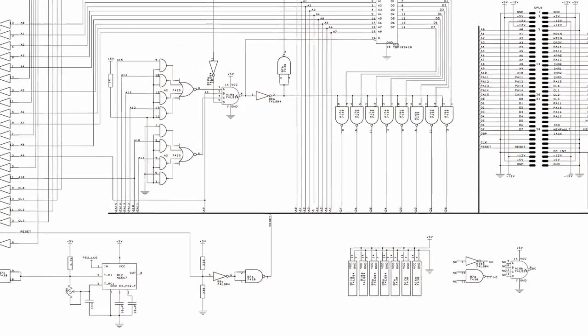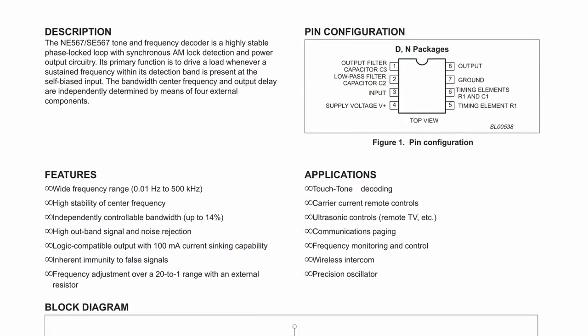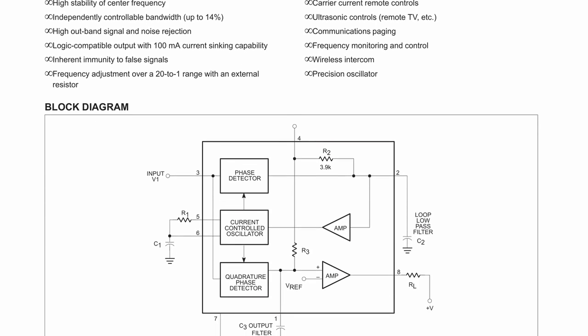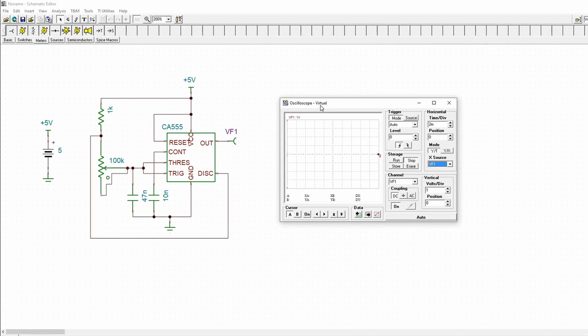One thing we can't forget is the real-time clock signal. Normally this comes from a special winding off the transformer in the Ferro Resonant power supply, which supplies a 60 Hz signal to the NE567 on the back plane to generate the real-time clock signal. Since I don't have that signal, I'm going to replicate it using a 555 timer — just a simple astable multivibrator with a potentiometer to adjust it to exactly 60 Hz.